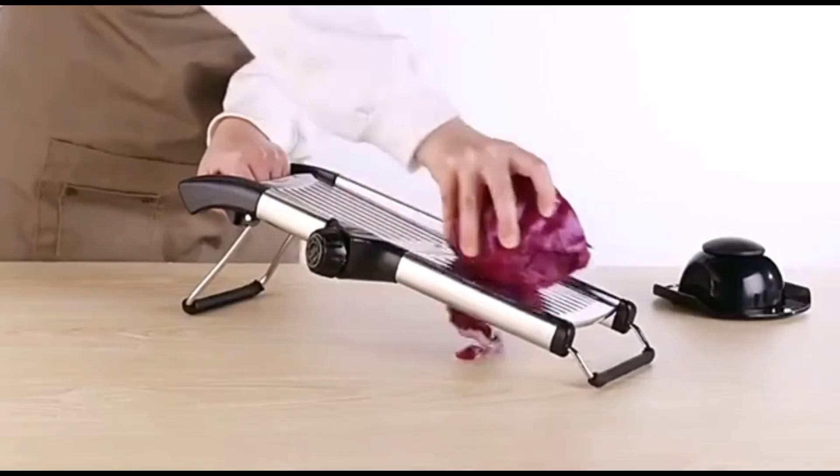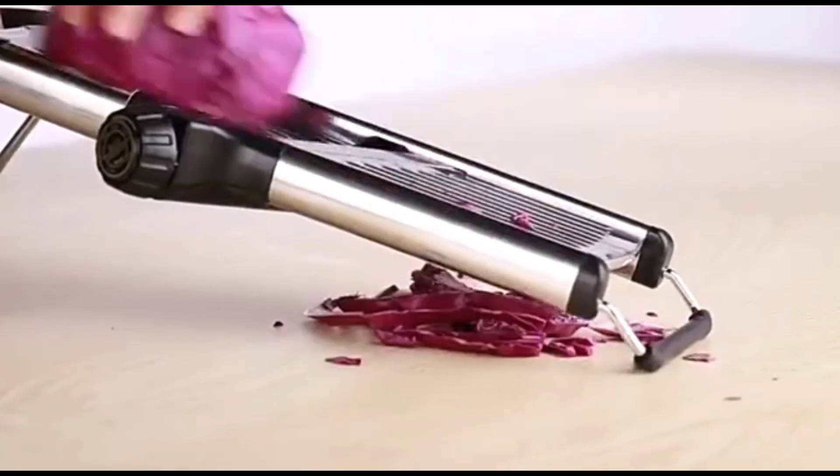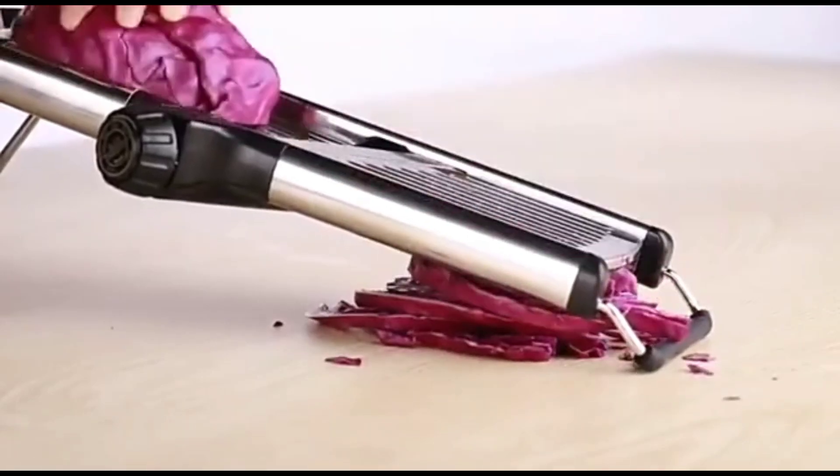One of the standout features is the adjustable slicing thickness. Whether you're making thin tomato slices or thicker potato wedges, you can easily customize the thickness to suit your recipe.